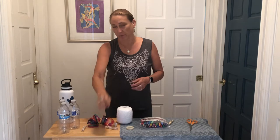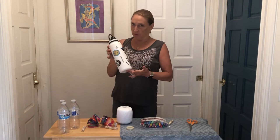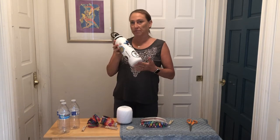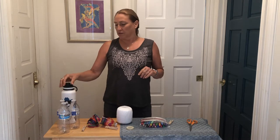I would not recommend or advocate using plastic bottles in general. I think you should always use a refillable water bottle, but sometimes we end up with plastic water bottles for whatever reason. So this is a way we can repurpose them.